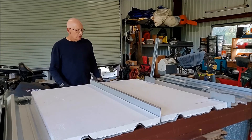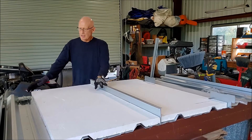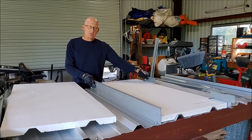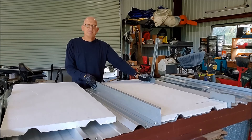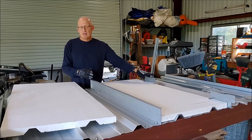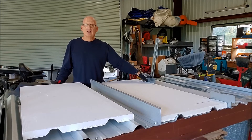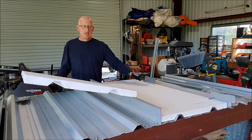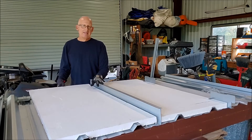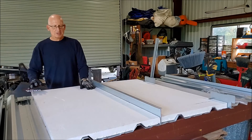You can see here I've already got the clips installed, and right here I've got a continuous clip installed. This is really important — this is how we get the wind uplift on these things. With individual clips, we get up to about 37 pounds per square foot allowable at 5 foot on center. With the continuous clip, we're up there at a little over 90 pounds per square foot. So the insulation goes down first.